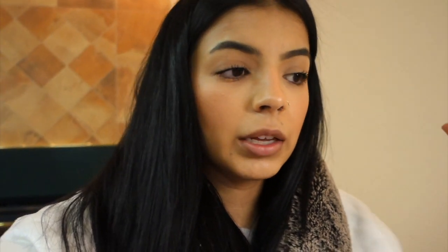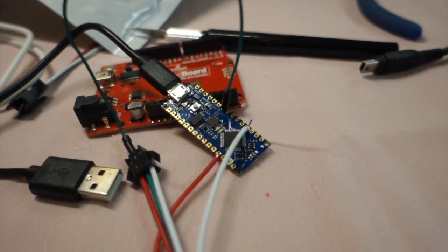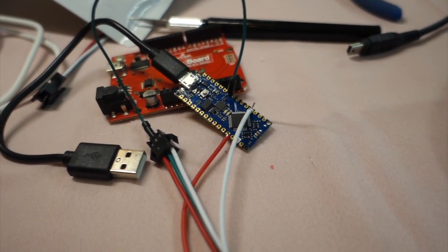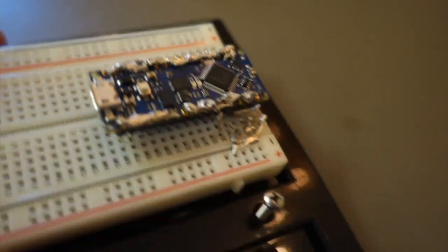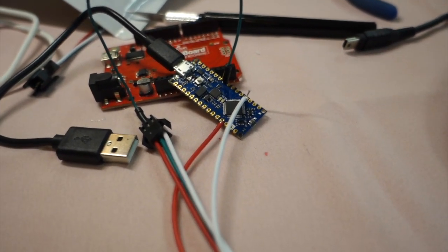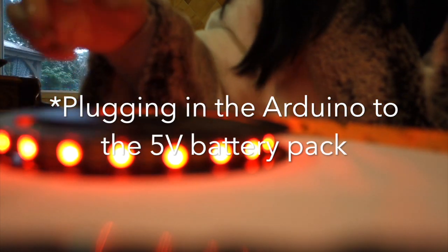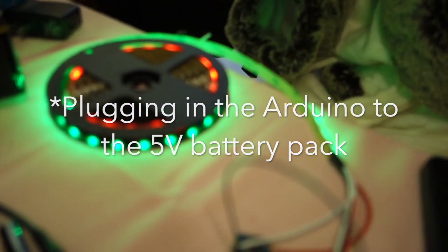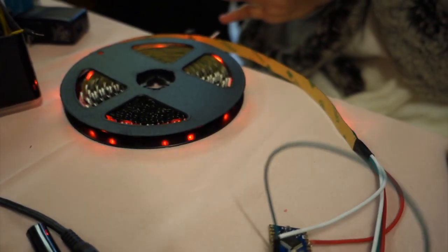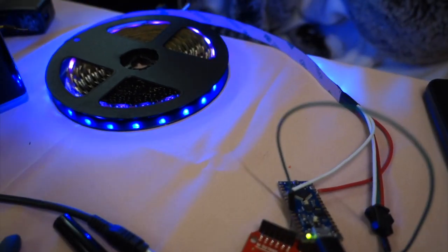Originally I soldered in the header pins, and I am not ECE — I don't know how to solder — and it was a huge mistake, probably the worst soldering I've ever seen. I was luckily able to clip off all the solder and it didn't affect anything, and now you can actually see we have some colors working on the Nano!